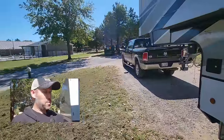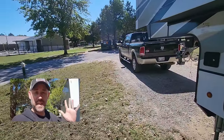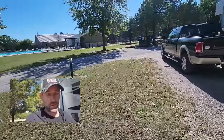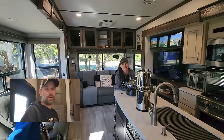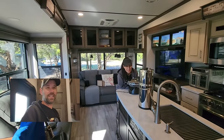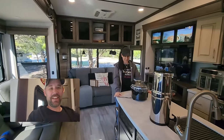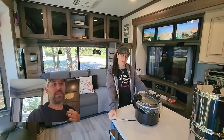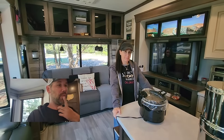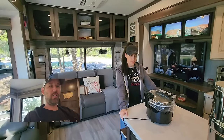Let me go inside and make sure Leslie's all good to go before we disconnect everything, because I don't want to disconnect while she still needs something. Are you ready to be boondocking? Yes. I just need to cut off the water and make sure you're done with everything. Yes, we're done. We got all the plastic ware ready as well.